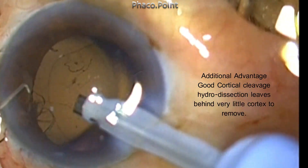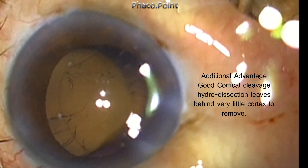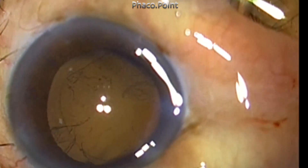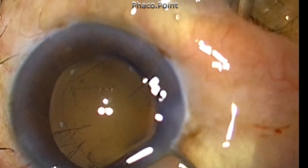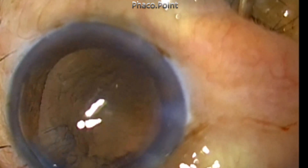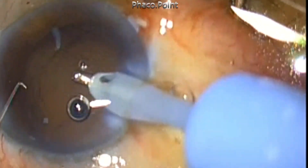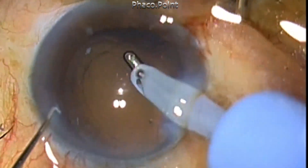In addition, there is a fourth distinct advantage: a good cortical cleavage hydro dissection will enable you to remove the cortex adequately, and very little cortical strands are left behind at the end of the phaco procedure. Therefore, cortical aspiration is also much safer and easier to perform.